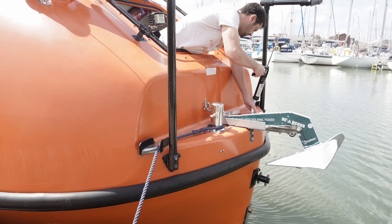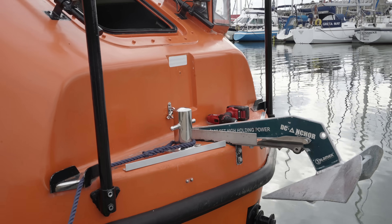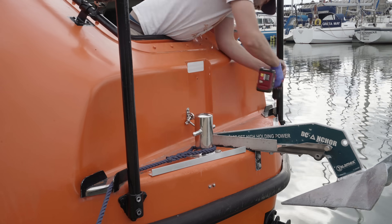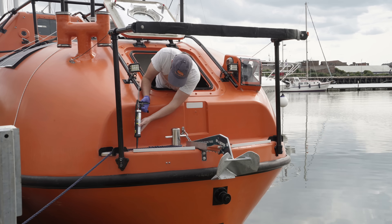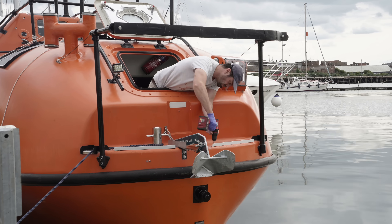In a few patches I've applied epoxy adhesive, and then around the rest of the perimeter a high-performance mastic adhesive. Then, once it was cured, I ran the drill through those pre-drilled holes, a fraction smaller in diameter than some stainless screws, and then with a dab of sealant to avoid water seeping through, I secured them tight into the fibreglass.